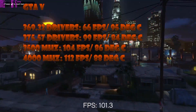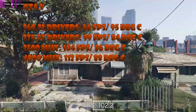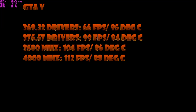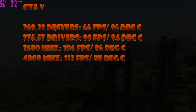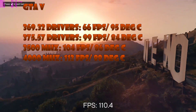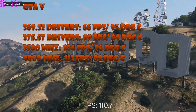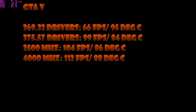GTA 5 loved the new drivers — 99 fps compared to 66 fps, incredible — and temperature came down dramatically too, a great win-win. At 3,500 MHz with the GPU overclocked and base fan, 104 fps at 86°C. Upping to 4,000 MHz with the GPU overclocked and power fan, 112 fps at 88°C.